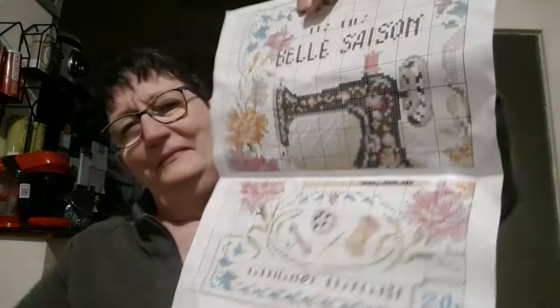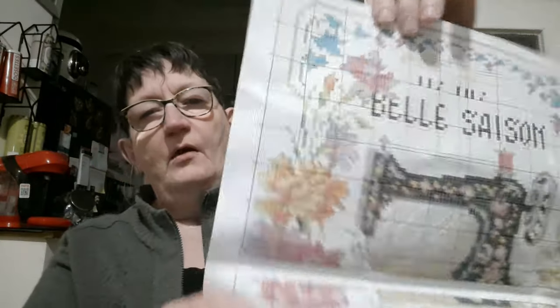Comme d'habitude, on va avoir un patron papier, super glacé. Il y a encore un petit morceau derrière, très bien imprimé sur le papier. Les Joy Sunday, vous savez, il n'y a pas de problème. On a ici 18 couleurs en tout. Il y aura du point de croix, de la demi-croix avec une couleur, du point de nœud avec une couleur, et du point arrière avec 4 couleurs différentes.